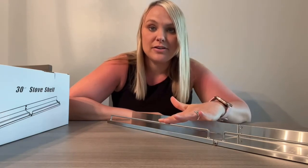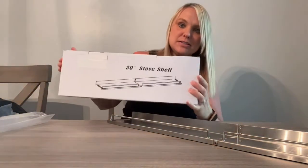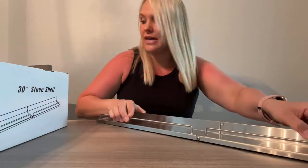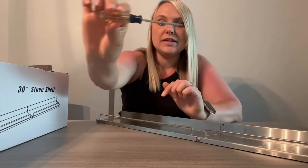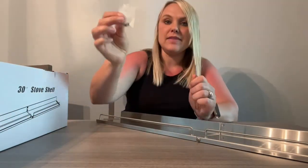It is 30 inches wide. It came in this box in two pieces and you just fit these two pieces together, and then you're just going to need a small screwdriver.